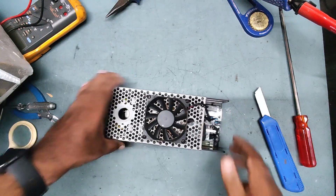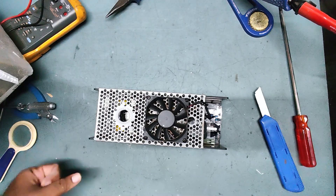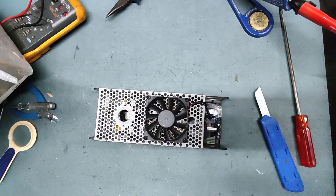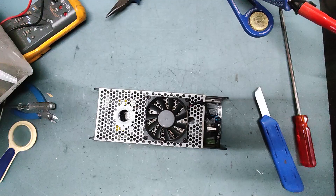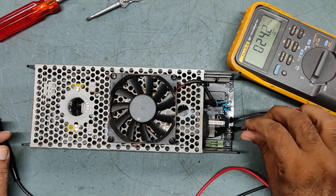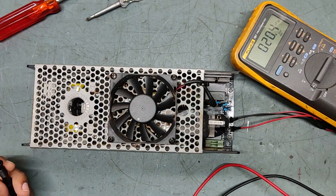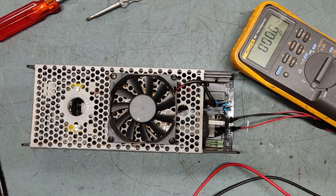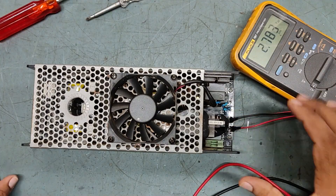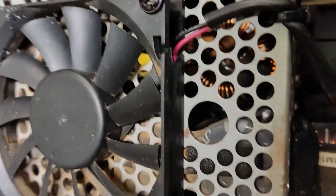We will apply power here and check what is the status — what is the issue in this. I have already connected the input supply connector, so I am putting it on now. See — only a yellow light is coming. There is a fault inside. You can see there is a yellow light.